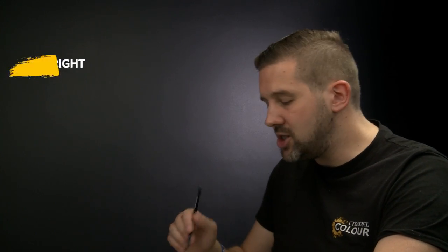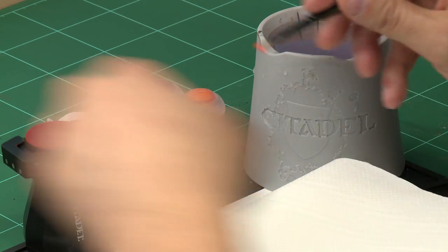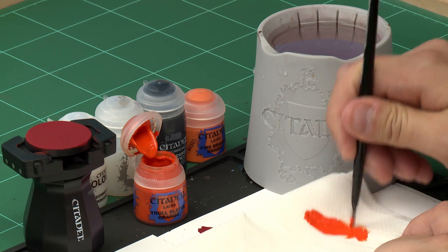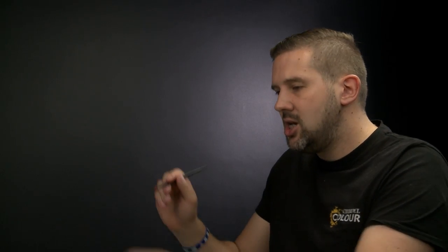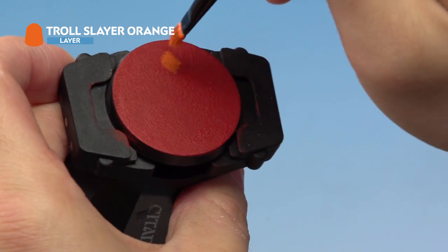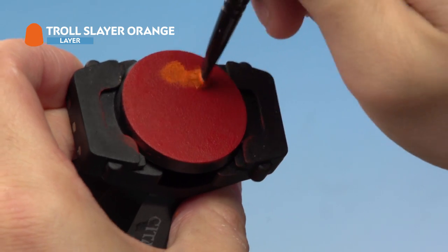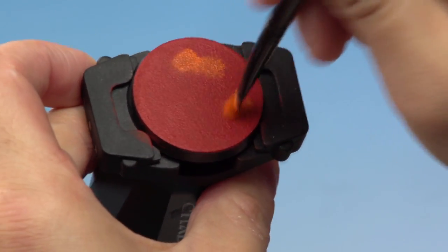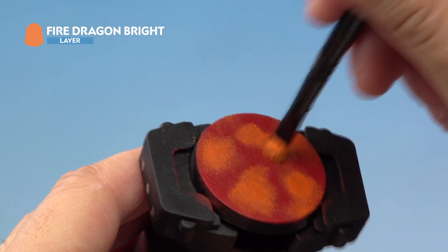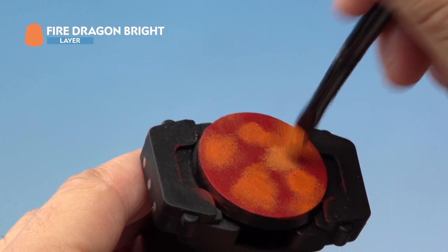The next stage is to start adding more fiery colours by stippling on a couple of oranges — first Troll Slayer Orange and then Fire Dragon Bright. Using our small dry brush, we take a little bit of Troll Slayer Orange and dry brush it off onto a piece of tissue paper until there's almost nothing left on the brush. Then onto the base we apply it with a stippling motion — a stabbing motion — in random patches all over the top. We do the same again with Fire Dragon Bright, applying random patches all over the base.